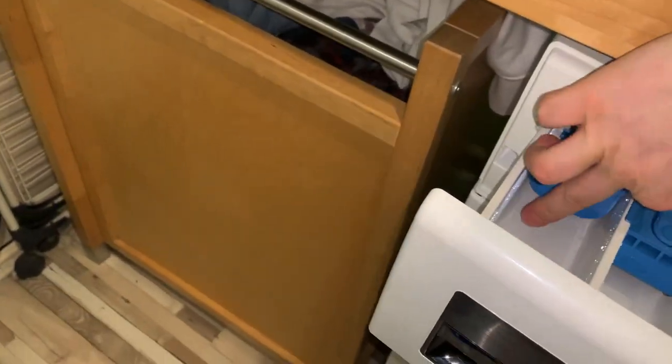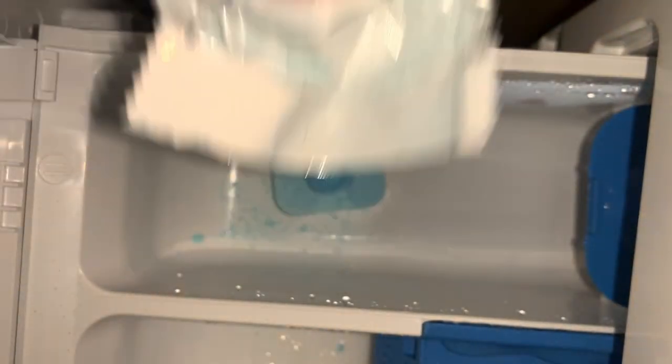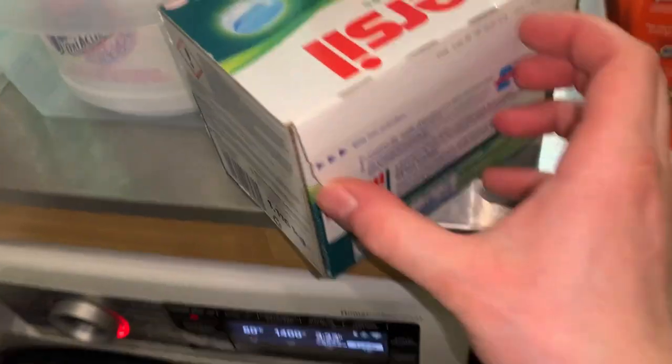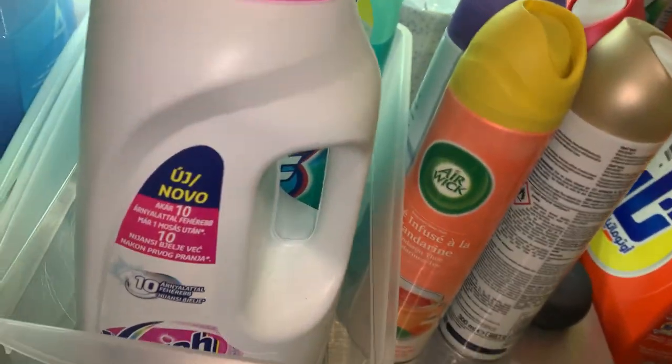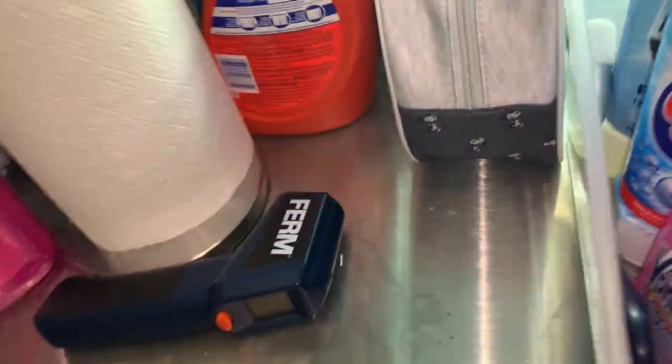I also have a liquid detergent compartment, which I love. As detergent we are going to use Calgon, like always basically. And we are going to use some detergent — actually no tablets. We are going to use some powder from Peros. It's a Turkish brand and I actually like it.